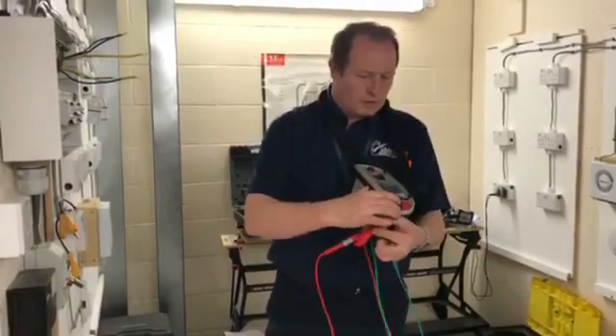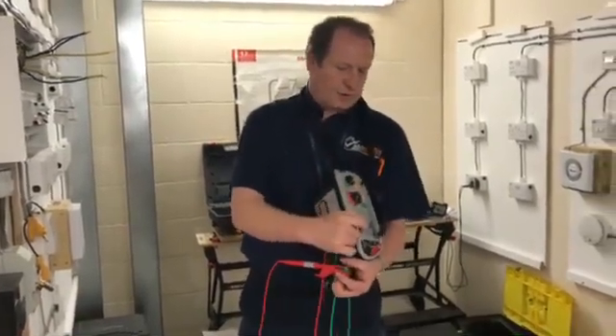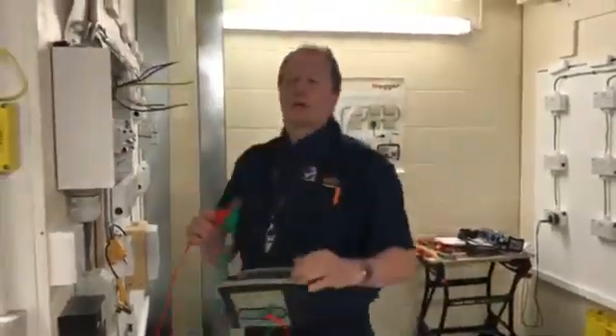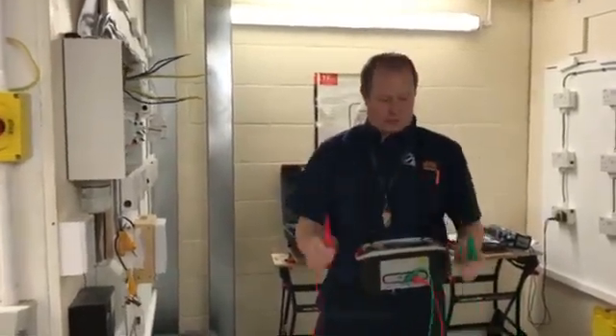We know when the leads are nulled because we have 0.00 and the little symbol with the round circle and two arrows. Make sure that you null the leads at all times, because otherwise you're going to pick up the resistance of the leads on the actual circuit itself and it's going to give you a false reading.